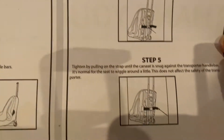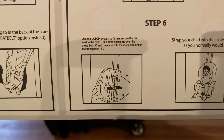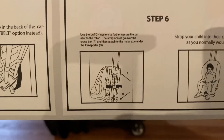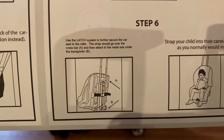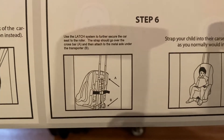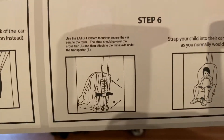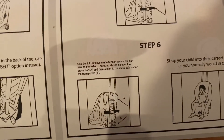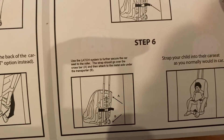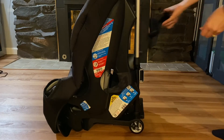Step four is to buckle it — we just did that. Step five is to tighten it. Step six: use the latch system to further secure the seat to the roller. The strap should go over the crossbar and attach to the metal axle under transporter B. I think this is the latch system — on the car seat in the back, it's that back strap. So it goes over the top and down to the metal axle under the transporter.